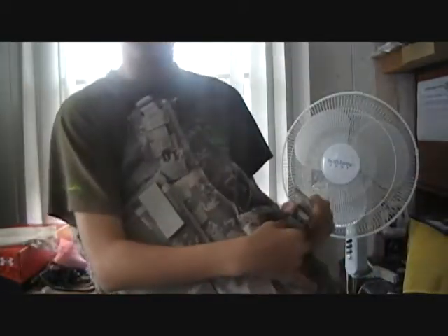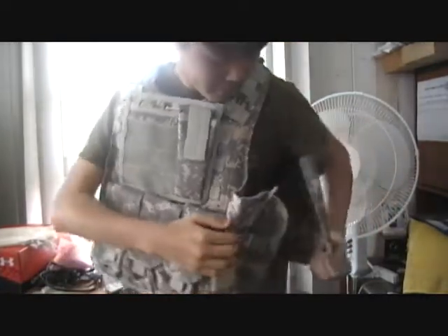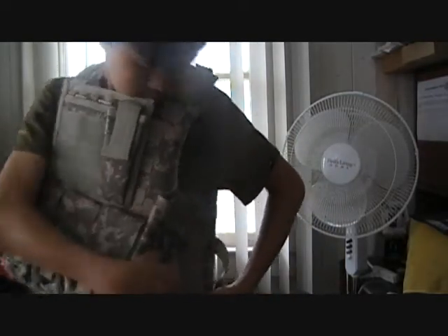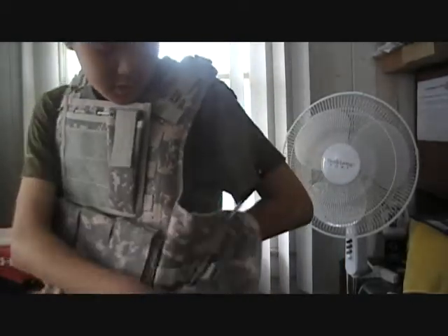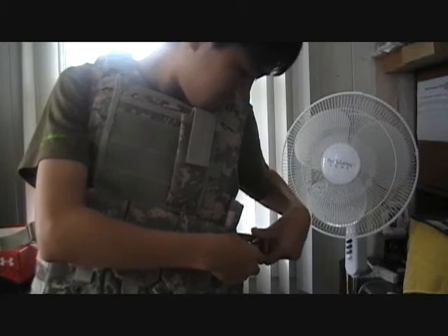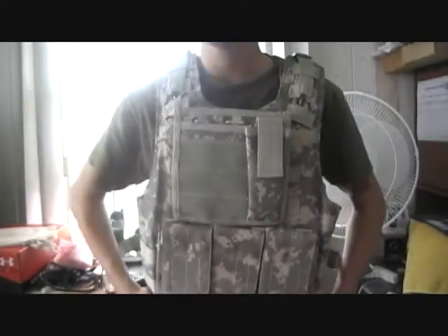Here's how you put it on. Undo the buckle right here. Undo the Velcro. Then you do this, and I do this to make it a little easier. Then you have to do this part, which is kind of hard. And there you go. See — there's not that much play.